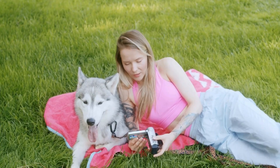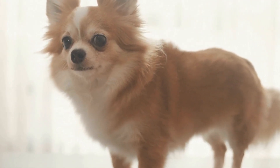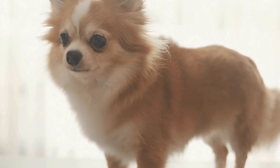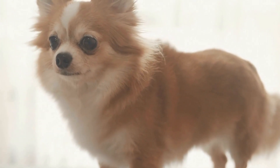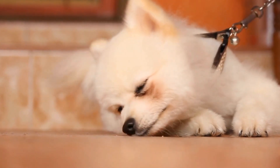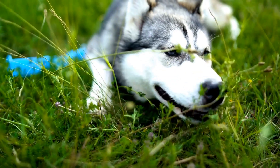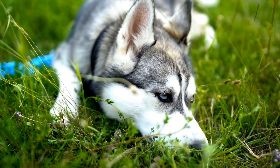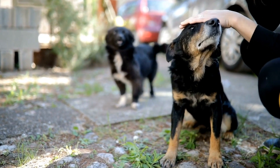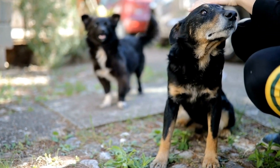Redirecting and Distracting. When your dog starts barking at other dogs, redirecting their attention to you with a command or a toy can be effective in breaking the cycle. Keep treats or toys handy and use them to divert your dog's focus away from the other dog. For instance, ask your dog to sit and reward them with a treat when they comply. This reinforces positive behavior and helps them associate the presence of other dogs with a rewarding experience.